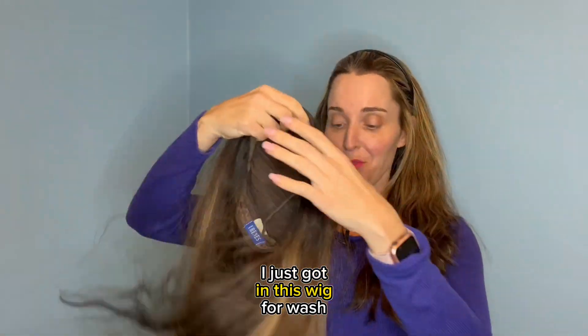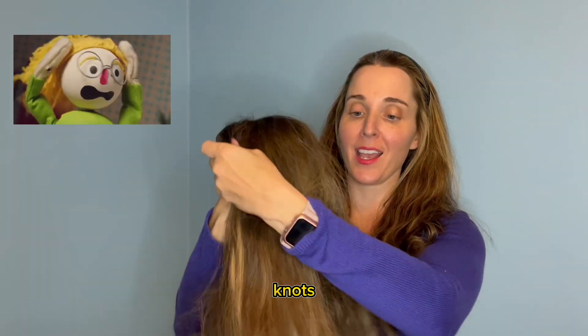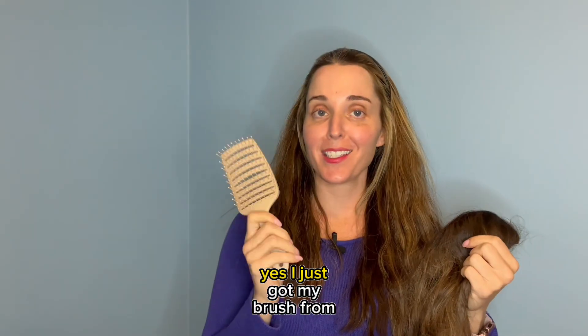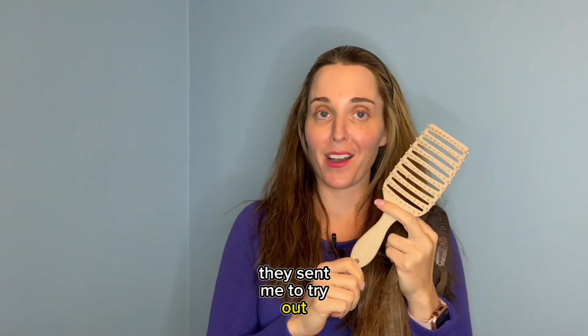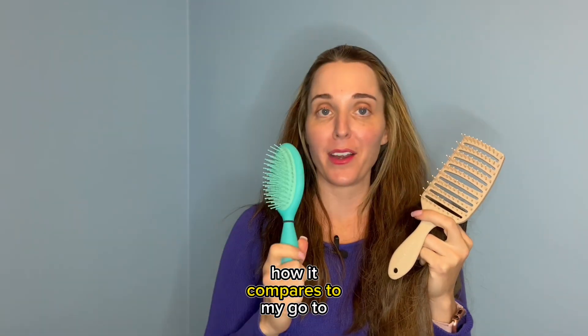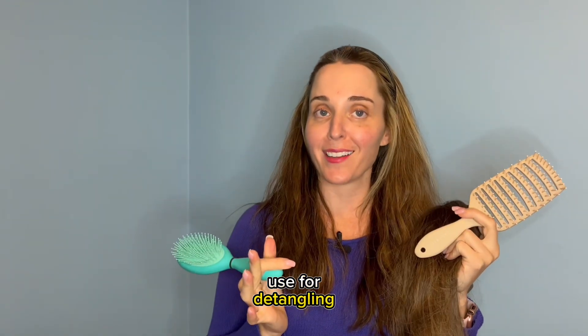I just got in this wig for wash and set, and as you can see, it has a lot of matted knots. How are we gonna take care of this? I just got my brush from Shawnee Wigs. They sent it to me to try out, and I'm gonna let you know how it compares to my go-to iZotek brush that I normally use for detangling.